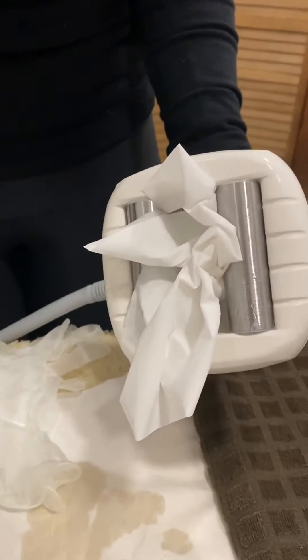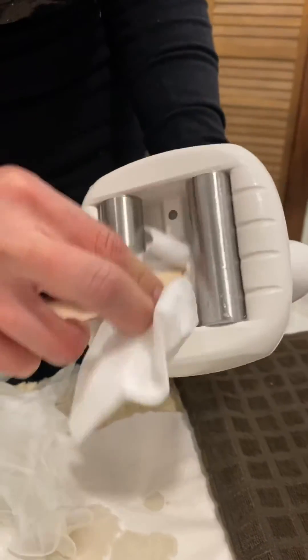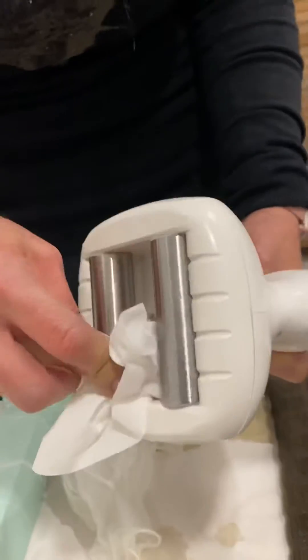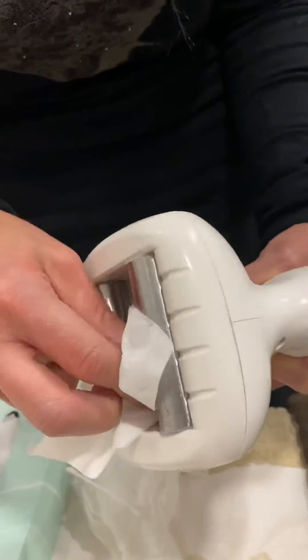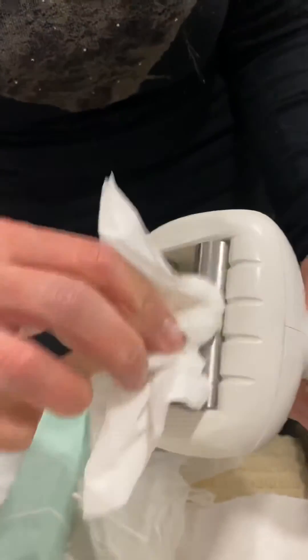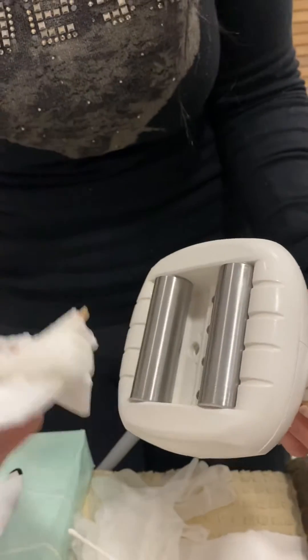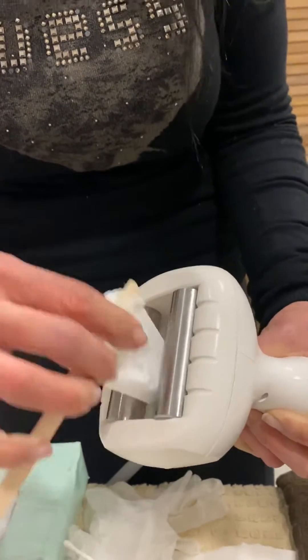I usually take the same paper and go inside like this. If you do it when you finish with your client while he's getting dressed, all this will come off very quickly. If you wait for all the dirt to dry out, it's going to be much more difficult to clean. If you do it straight away, it comes out very easily.